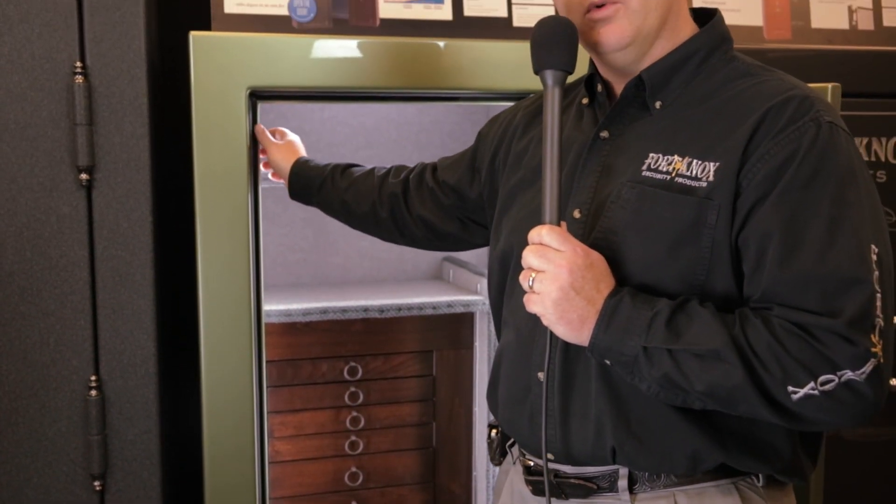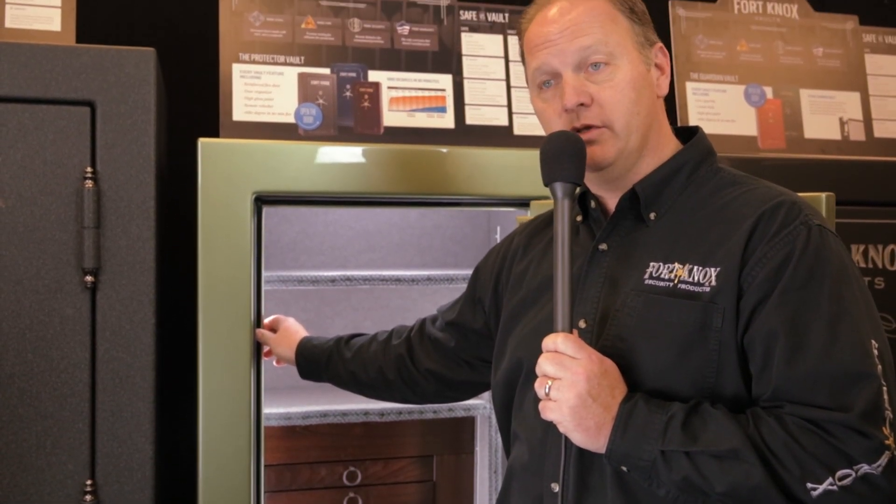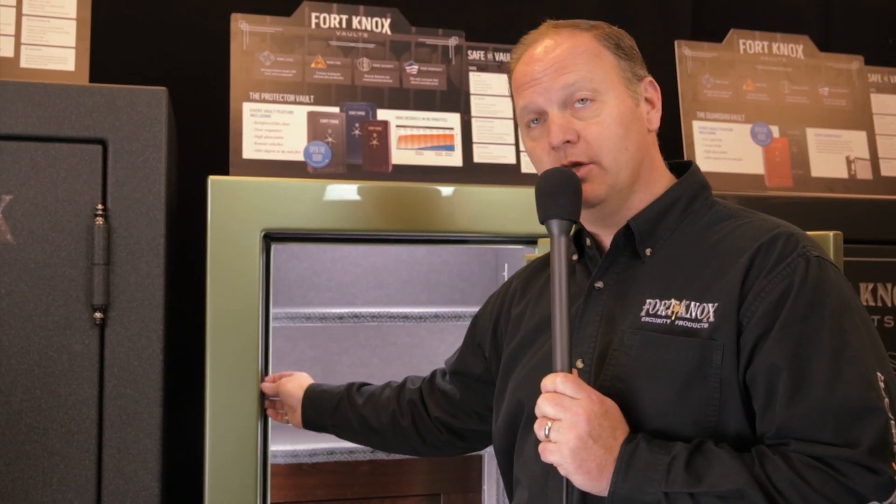Your Protector comes standard, like all the others, with your Palliosol expandable fire seal to seal your door shut in a fire, as well as the cold smoke seal around the edge of the door.